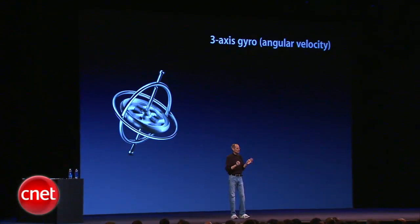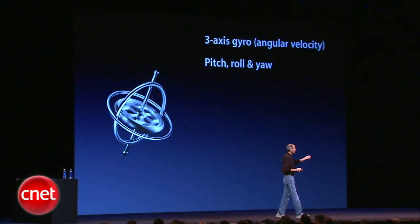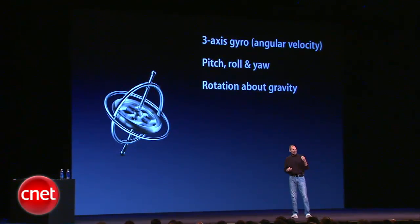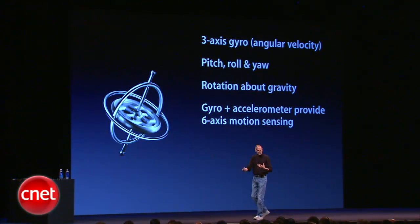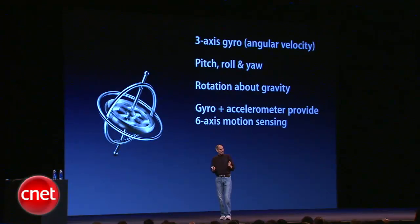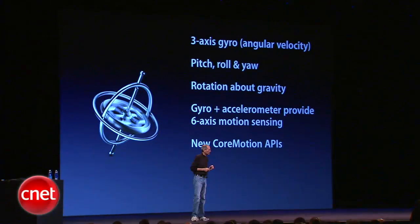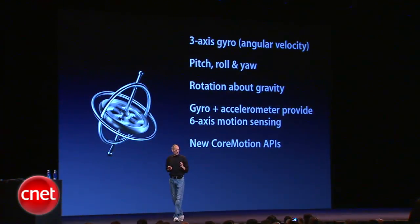We're adding a three-axis gyro, which is fantastic — pitch, roll, yaw, also rotation around gravity. We've tied the gyro and the accelerometer and even the compass together to provide six-axis motion sensing, and we've got some new Core Motion APIs that you can call that give you extremely precise position information.